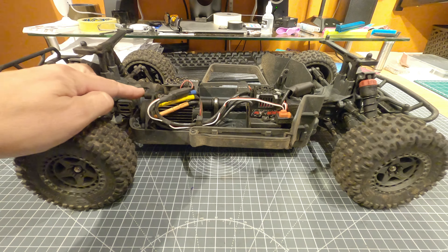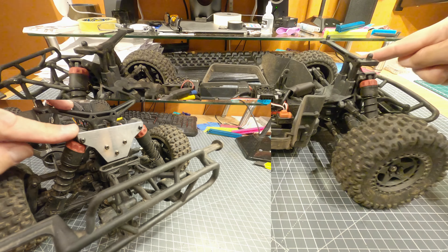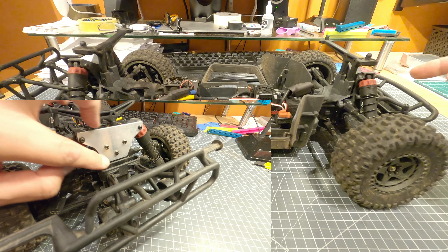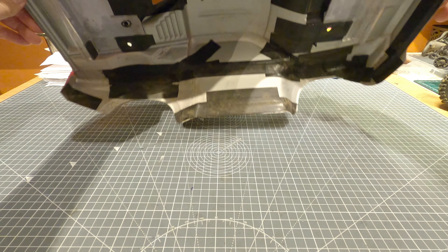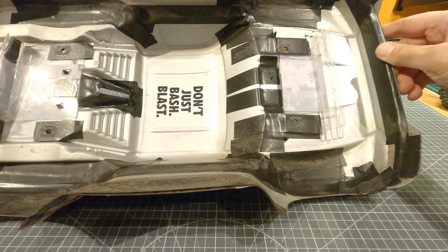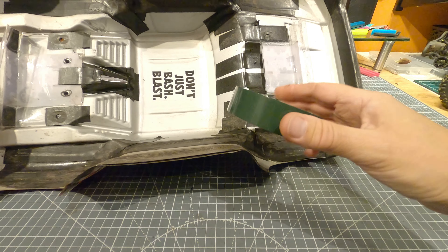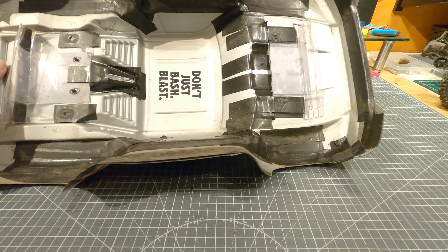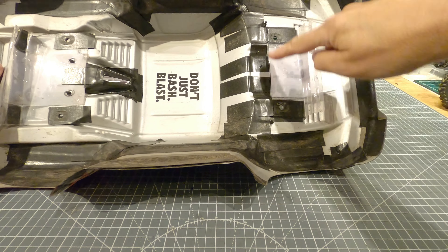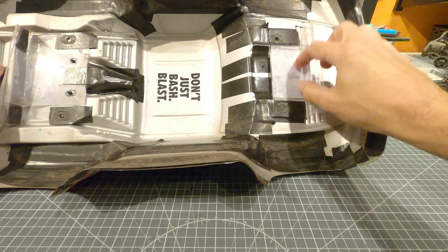On the first video we tackled things like thread-locking the hubs to make sure they don't come apart, so check that video out if you haven't already. In this video we're going to look at what I've done with the suspension — reducing the ride height a little by putting spacers inside the shocks and using thicker shock oil to firm the ride up and improve cornering. We'll also thread-lock the screws to the motor, and I'm going to show you how to make a metal brace for the shock towers because I did break one on my Granite.